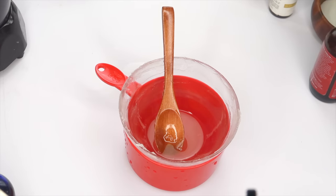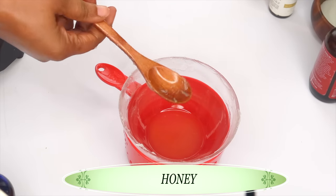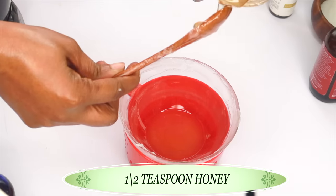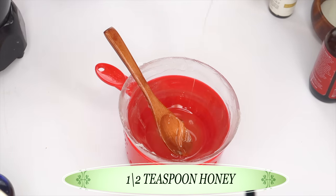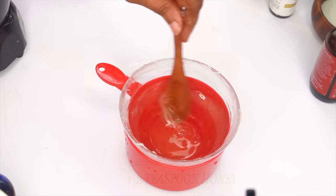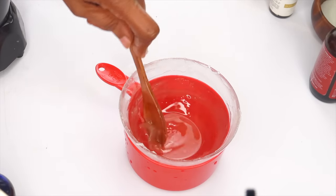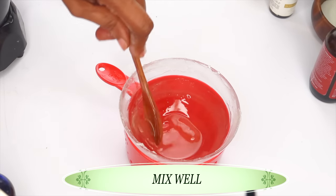Now I am going to add my final ingredient — honey. For the honey, I am using about half a teaspoon. You really do not need a lot of honey in this, just about half a teaspoon. Pour that into the petroleum jelly and oils while it is still very warm, and keep mixing.